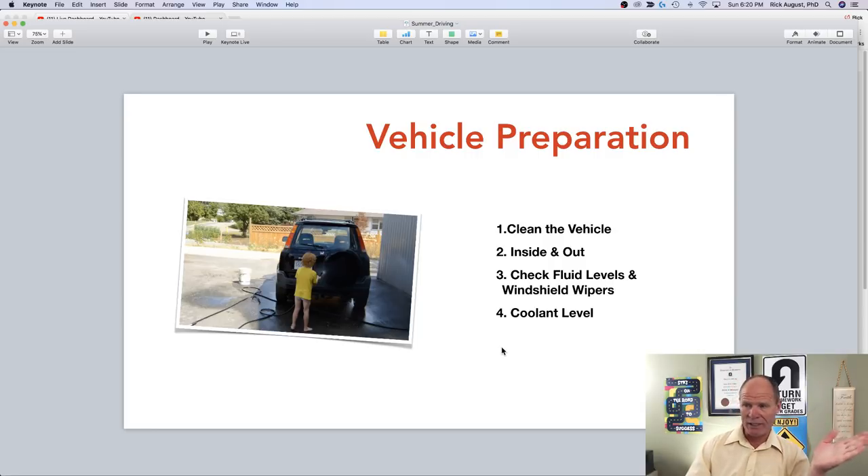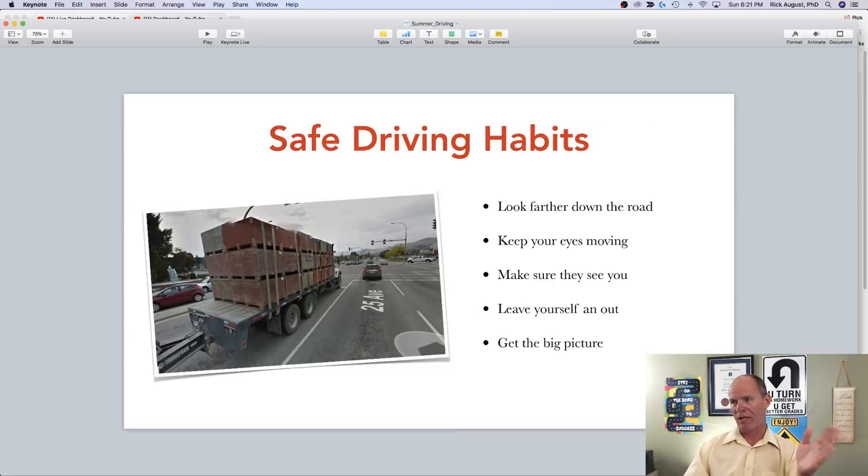You're at higher risk of being involved in a crash in summer. To get ready, clean your vehicle inside and out — a cleaner vehicle makes you feel safer — and make sure it's in good mechanical order. Check fluid levels, check your windshield wipers because you can encounter thunderstorms and hail. Especially in hot weather, check your coolant level since your engine will be working hard, particularly on highways and with air conditioning running.